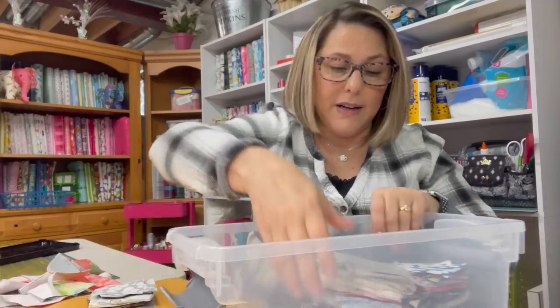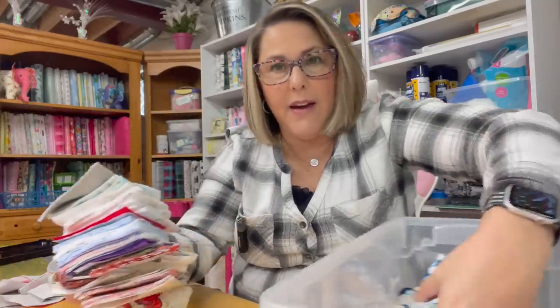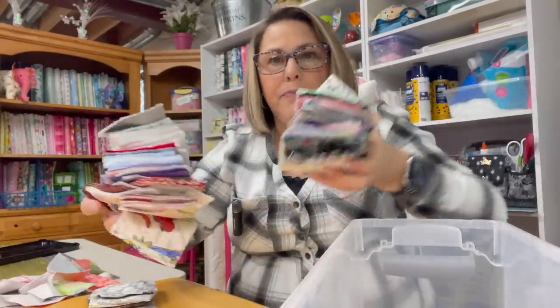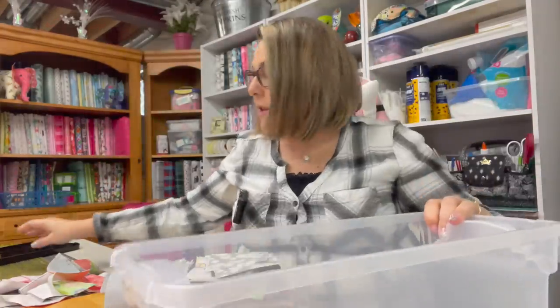Last week I showed you to gather up your scraps and get them all cut into three inch squares. As you can see I still have a bunch of them — I probably have enough to make two quilts, to be honest. But you can see I still have two big piles of three inch squares in addition to what I've already done.